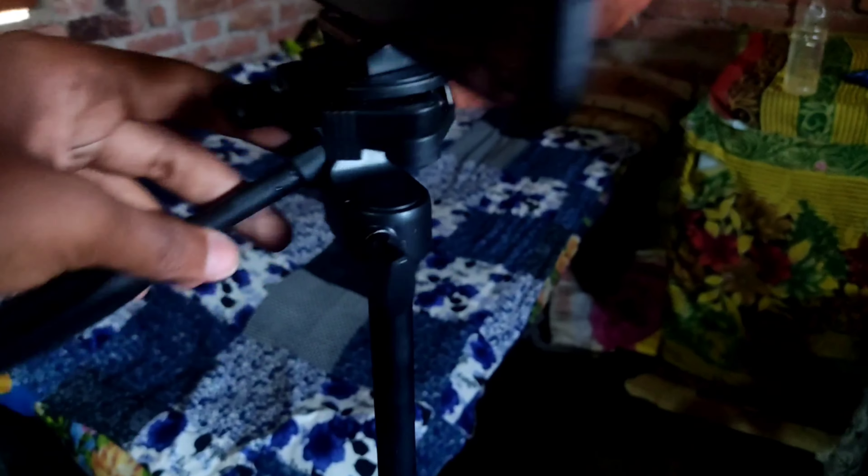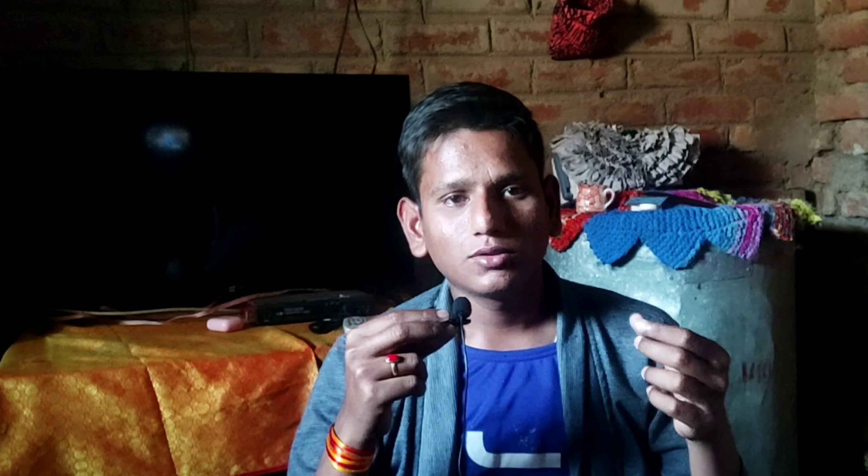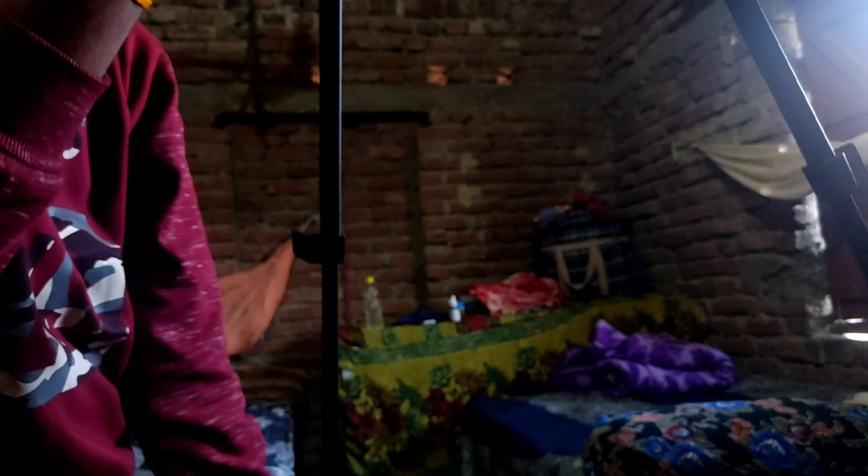This is much better than the tripods which are made from plastic. This is a budget tripod, and according to its price, it is made of aluminum, though the build quality is that of a budget tripod.